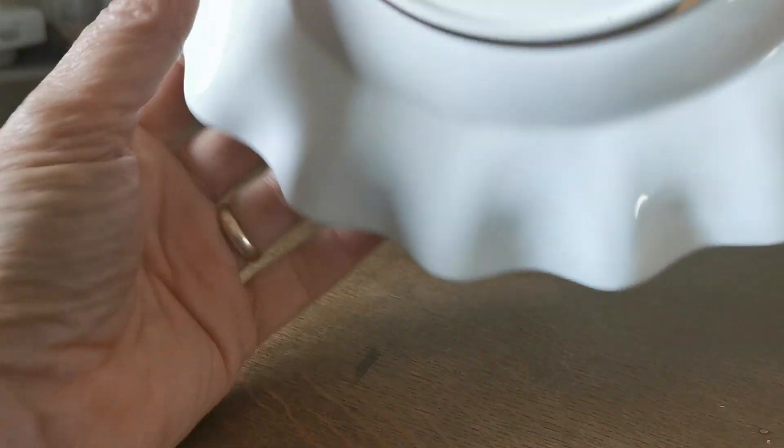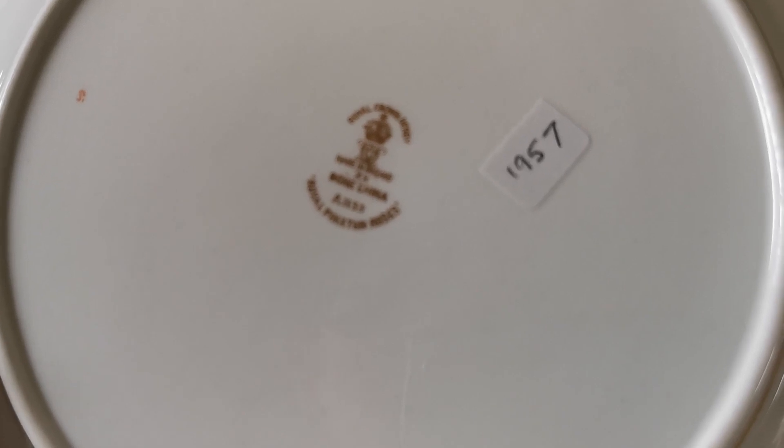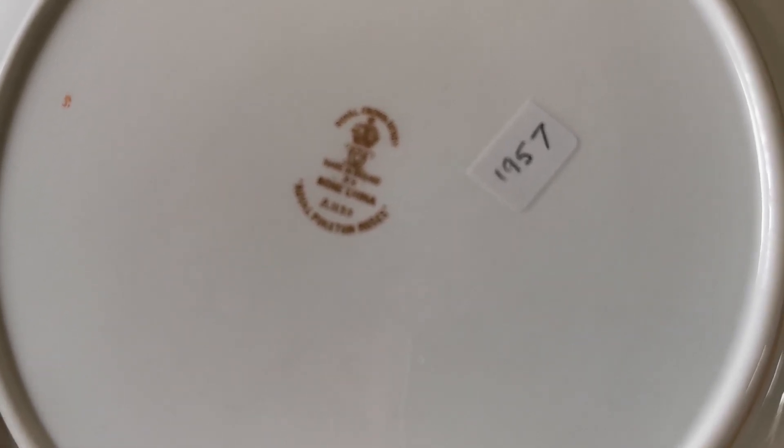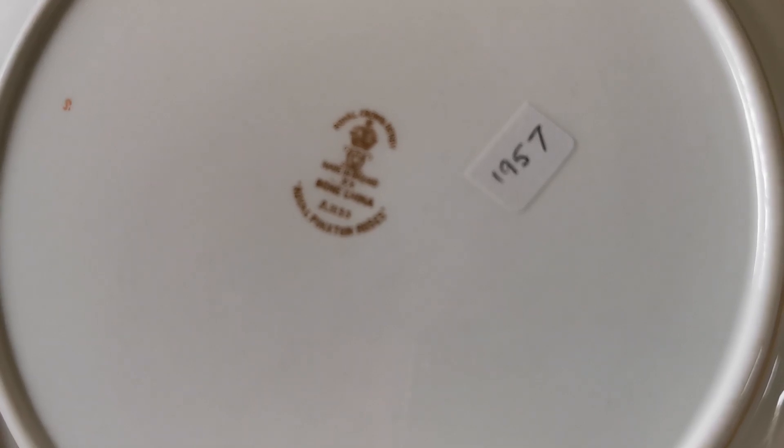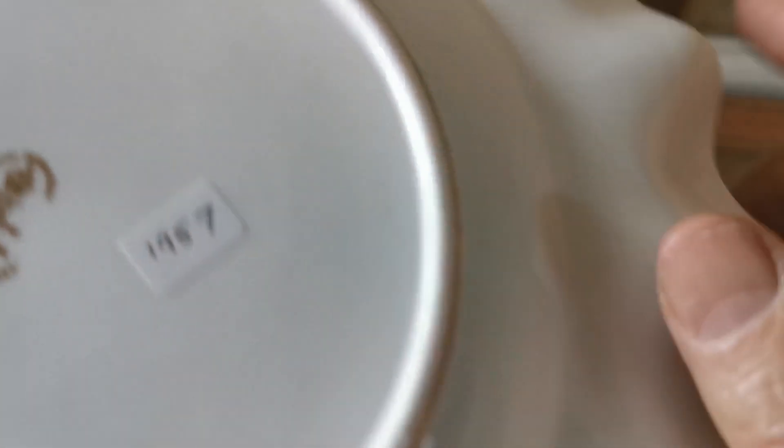Let me show you the period china marks — get this the right way up. Somebody's kindly put a 1957 label on and they're absolutely spot-on. Royal Crown Derby, made in England, bone china A1155 Royal Pinxton Roses, and up here we do have a 57 date stamp as well.